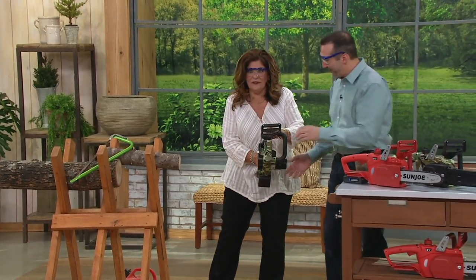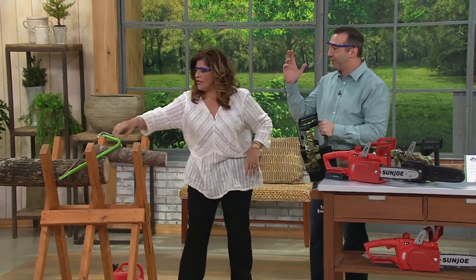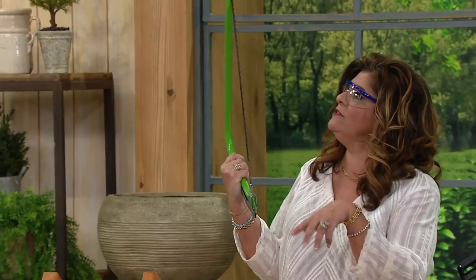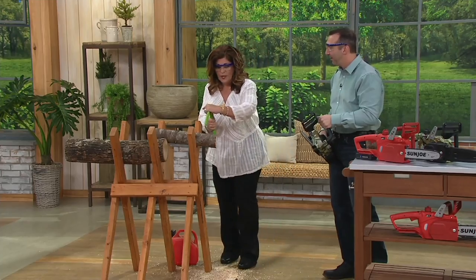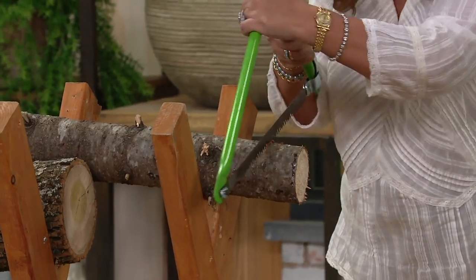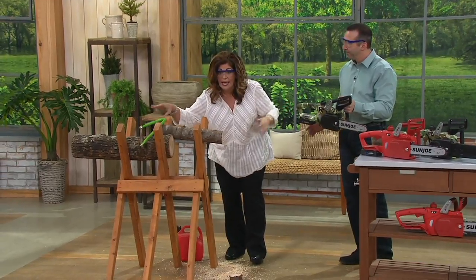Part of the reason it feels good is it's empowering. How many of us have these limbs to take care of? I'd find a saw like this in the garage and mine would be rusted with broken teeth on it, and I'd be going at it forever. And you need space to do that if you have to get inside something. Plus there's always the cord-cutting problem and a gas tank that's always empty.